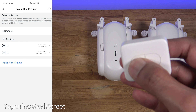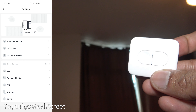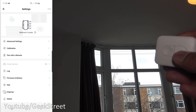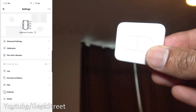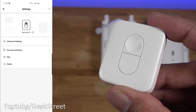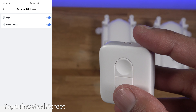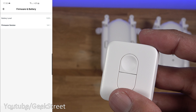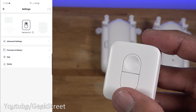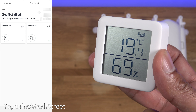Just to show the remote working: pressing one button triggers the beep and opens the curtains — the beep is controllable and can be turned off. Pressing the other button closes them — works perfectly. In the remote's advanced settings you've got light and sound settings to turn off the LED or sounds, firmware and battery details, and delete at the bottom. The MAC address is available in the three-dot menu.